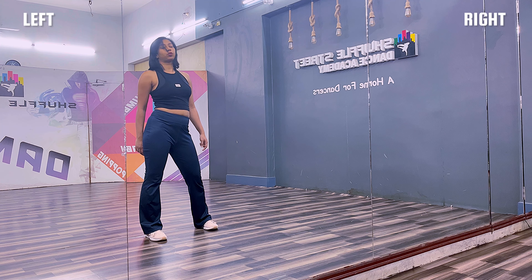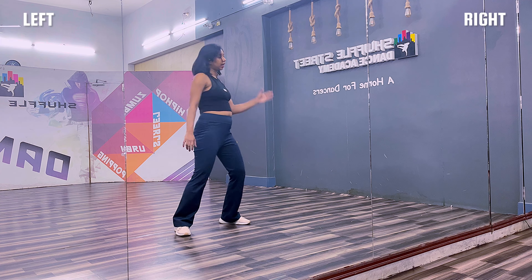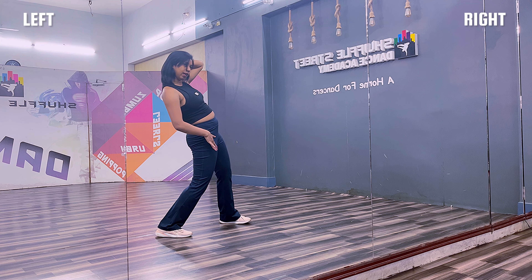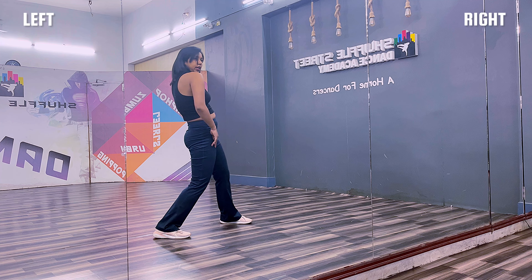From this, what you are going to do is shake it up — from here to here. Dropping your shoulder down — one, two, three. Again — four, two, three — drop.